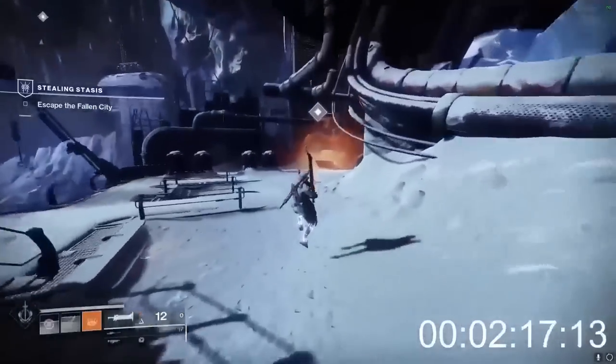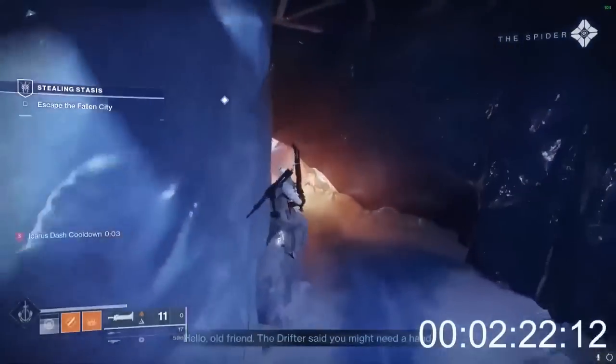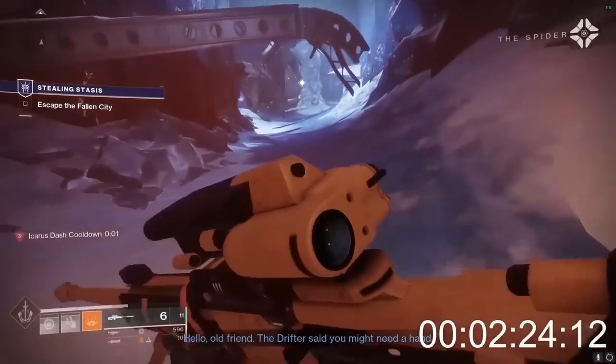Using scroll wheel down as a secondary bind for jump allows you to use jump faster than you can with spacebar, which is really nice for a lot of situations, especially climbing slopes and doing quick inputs.